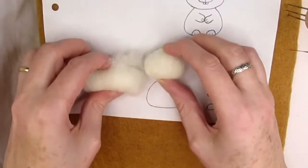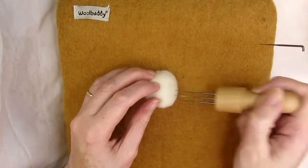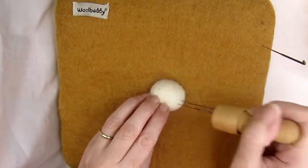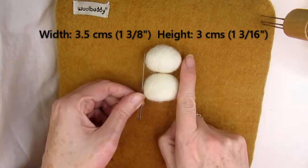Make sure that you stab one side of the body flat so that it can sit up and won't fall over. Do this by stabbing at an angle of 90 degrees to the base of your rabbit's body. You want to make the head and body the same width and height, just slightly different shapes. The head and body I've made here are both three and a half centimetres wide and three centimetres tall, or one and three eighths of an inch wide and one and three sixteenths of an inch tall.